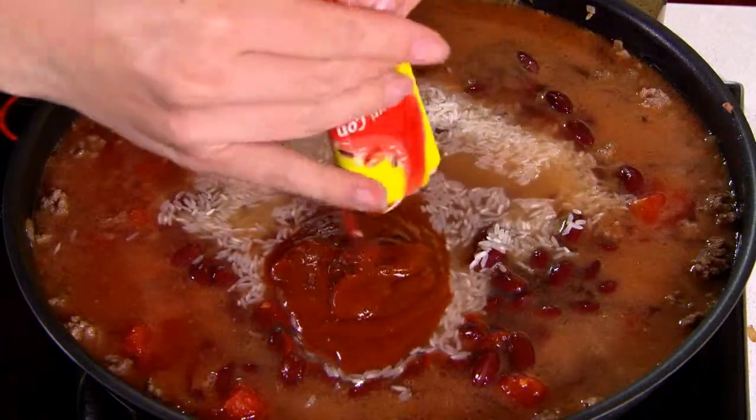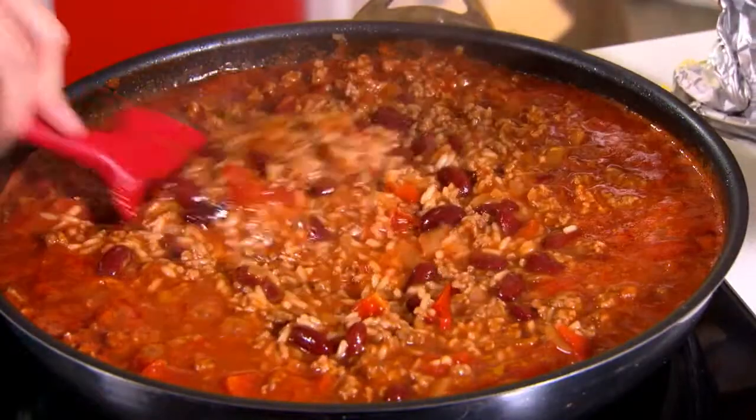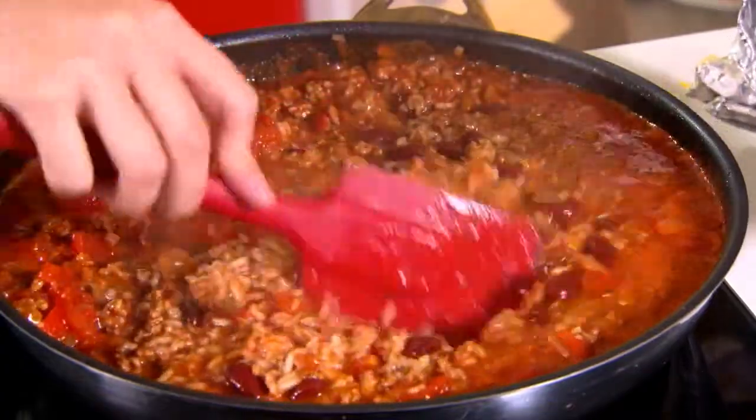Now normally you'd cook the rice separately, but one of the great things about this dish is that it goes in now with all the other ingredients. This not only saves you heaps of time but allows all the flavours to infuse in just one pan.